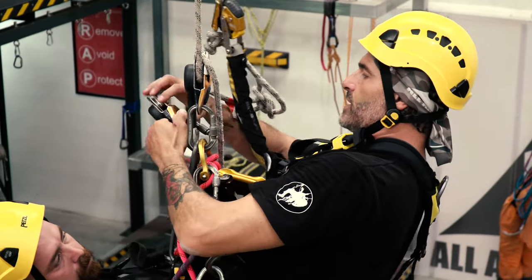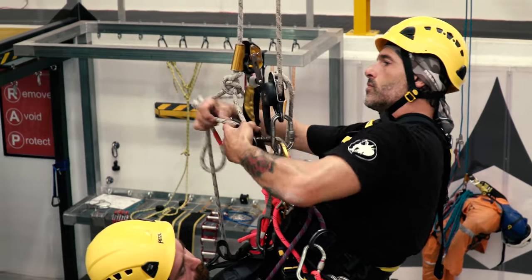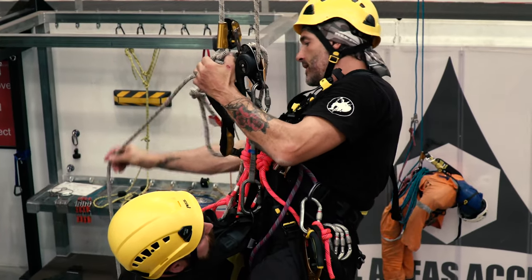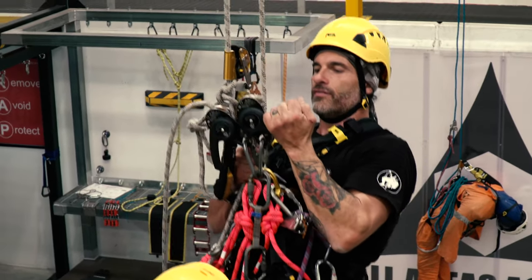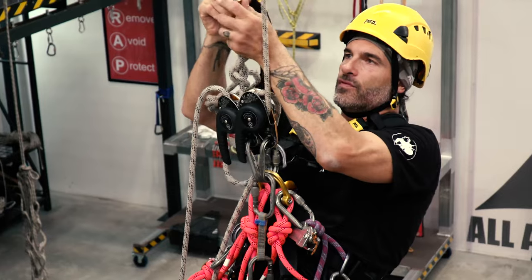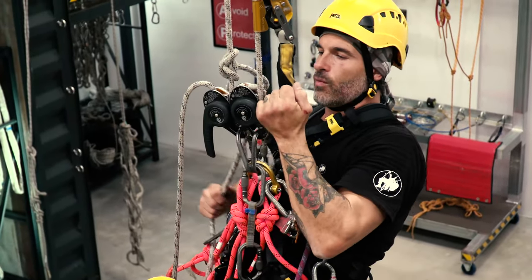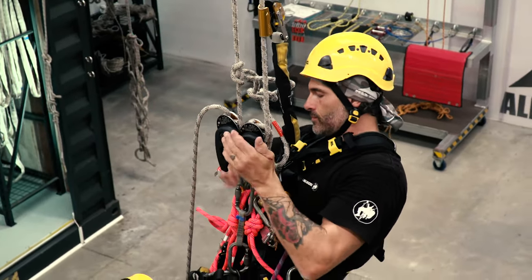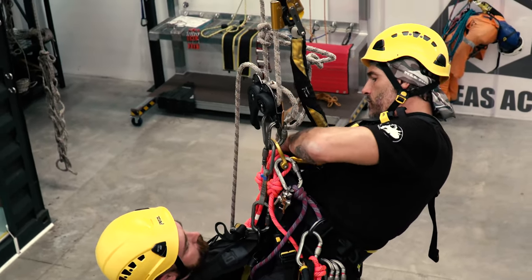We have another descending device here ready to go. Load that up onto the spare rope, onto the backup rope, and as you can see there are no more obstructions here. Now if we transfer slightly onto this rope so that we're evenly loading both ropes, once this is loaded we can then take off the backup device, transfer it over to the other rope, and then continue descending all our weight onto the new rope — what was the backup rope. Effectively we've passed the knot on one of the ropes.